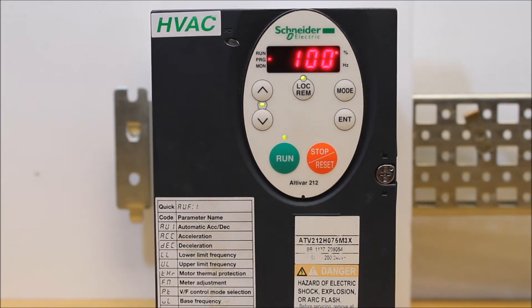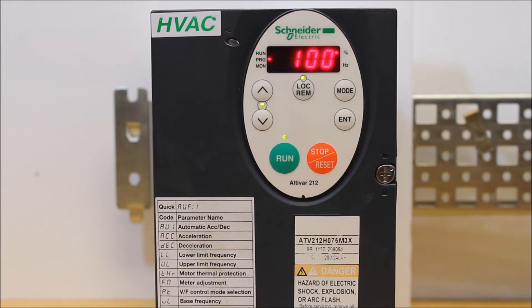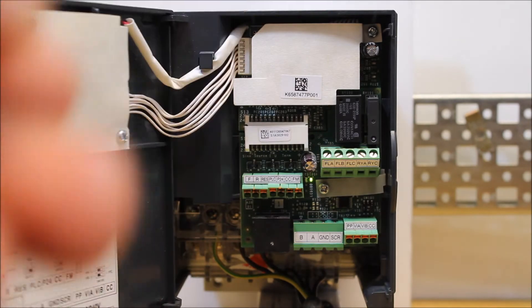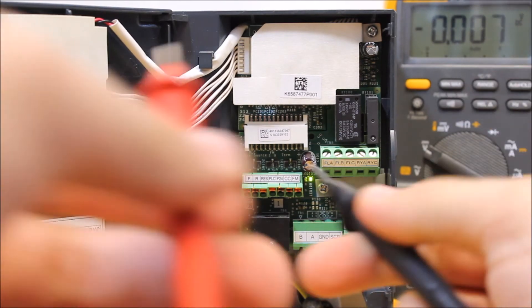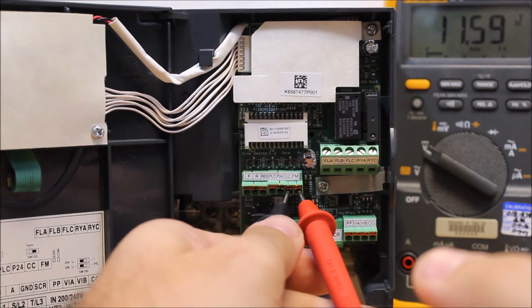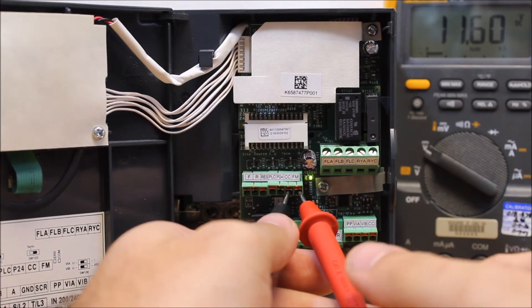Now this is the spot where you're going to have to have a meter in voltage scale, since we're doing 0 to 10. You will have to put your meter between FM and CC, and your meter will have to read 10 volts DC while you're doing that. Put your positive on FM and negative on CC. Right now it shows about 11.6 or so, and we want to make sure that it says 10 — this is why we're scaling it.